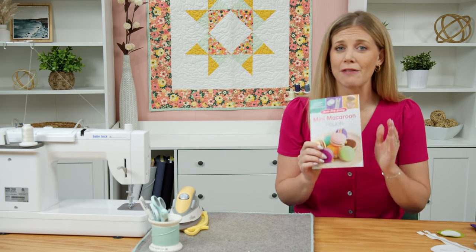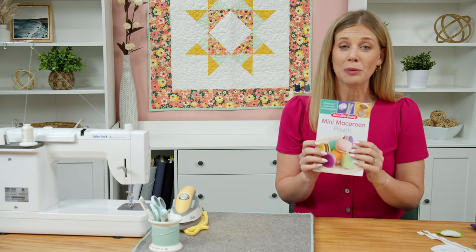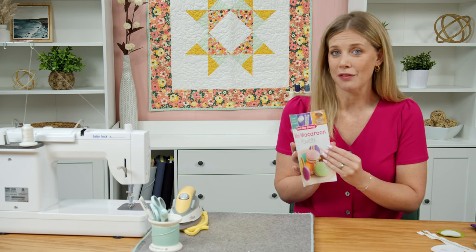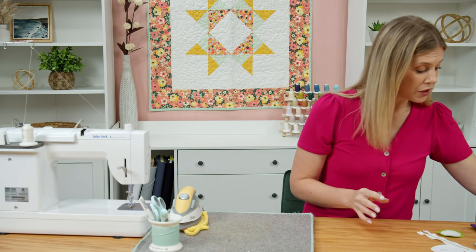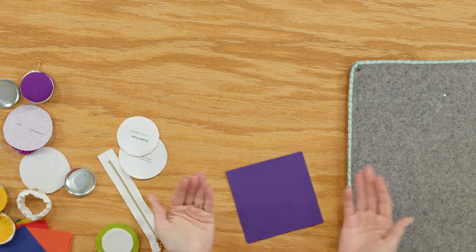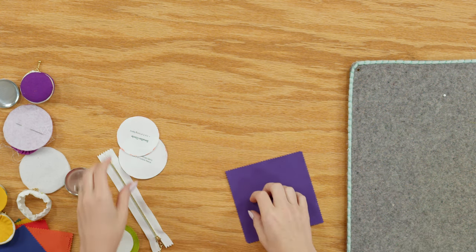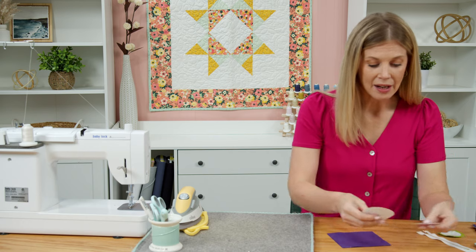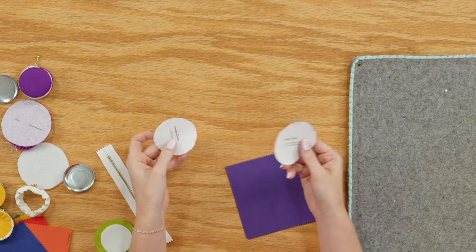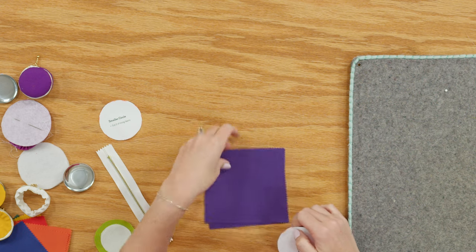This is a fabulously written pattern with so many pictures to follow along with, so you'll know exactly what to do. If I miss something, just look at the photos. First up, grab two matching five-inch squares for the outside of the zipper pouch — choose a color that you love. I've gone ahead and made a copy and cut out the two different sizes in the pattern: the larger one for the outside and the smaller for the inside.